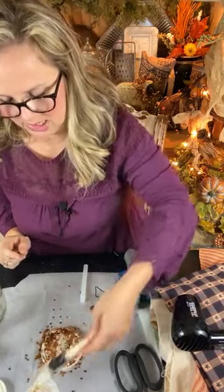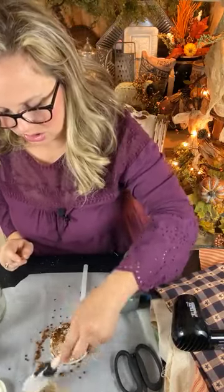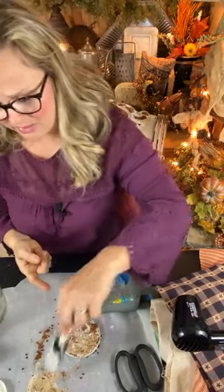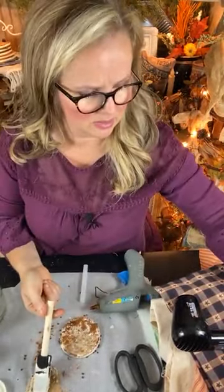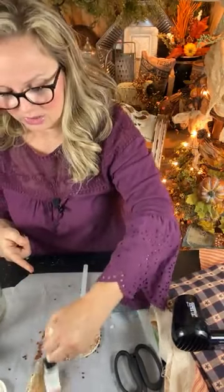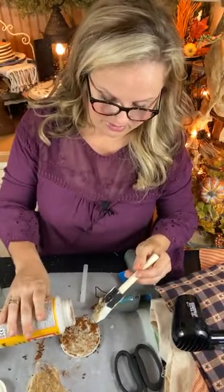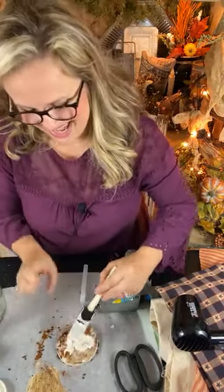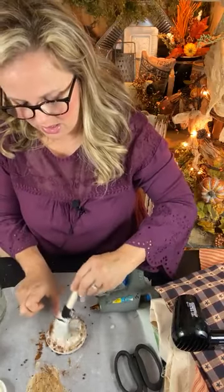My Mod Podge and coffee is not wanting to activate this morning. If you're not familiar with my style — if it's not old, I make it look old. The link in my video description is working, so if nothing else works click the video description for the group link. When all else fails, pour Mod Podge onto your surface — that's what we're going with!